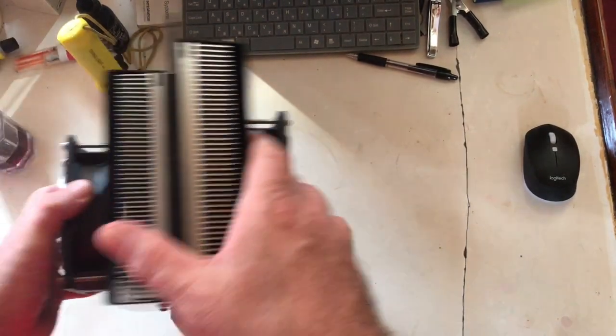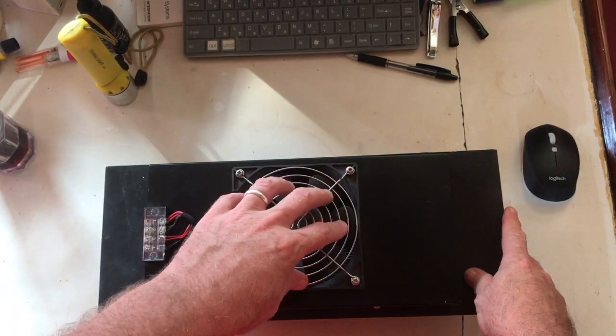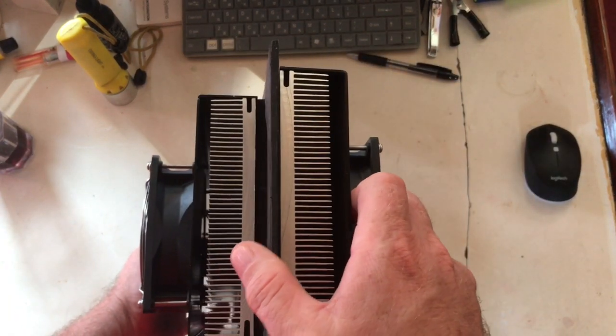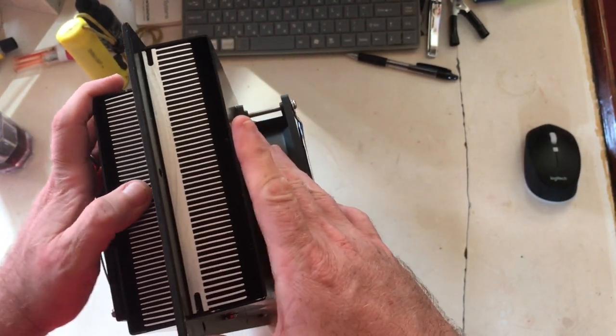This is the hot side and this is the cool side. Because it sucks in air from here and it comes out the sides, comes out these fins. You need to clean it. I've just finished cleaning — just get a lot of dust and crap in it, got to clean it out.